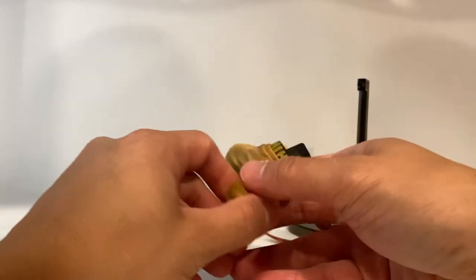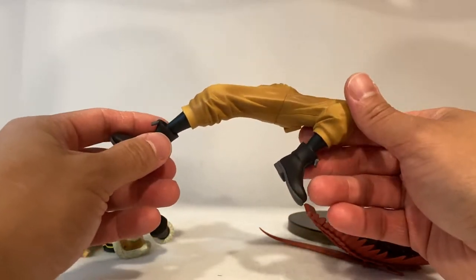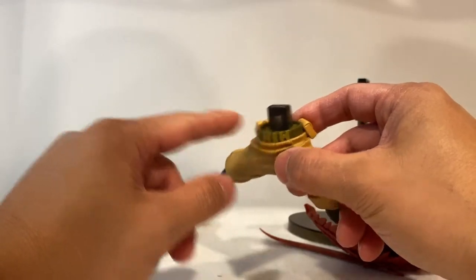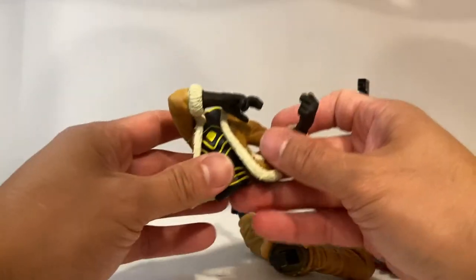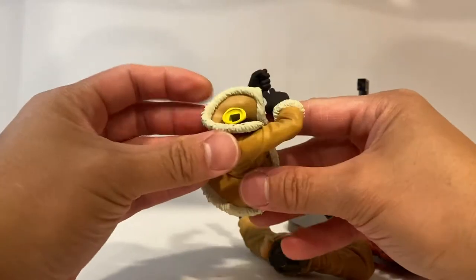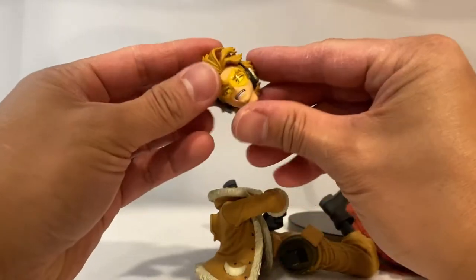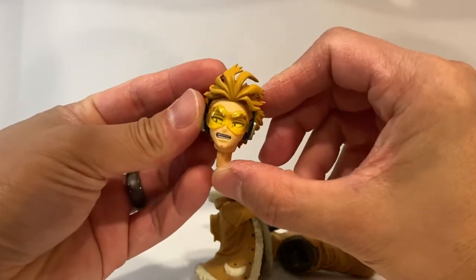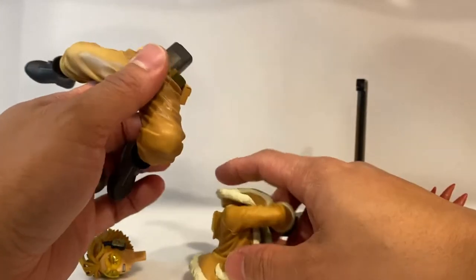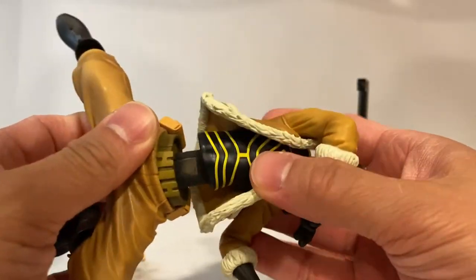We have the lower torso — the lower part of his body, which are of course the legs, with the peg that should be inserted into the torso. Here is the torso with the arms, and of course the peg hole for that, and a peg hole for the head, as well as the head itself.